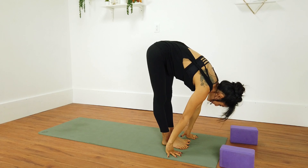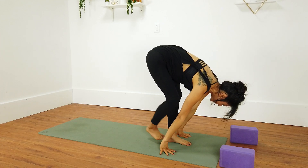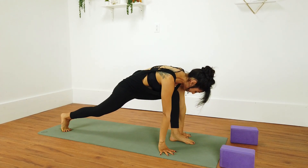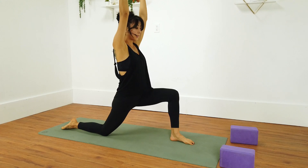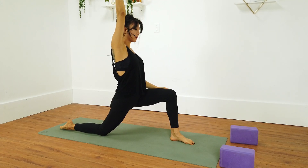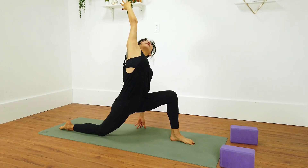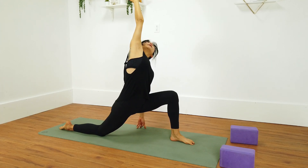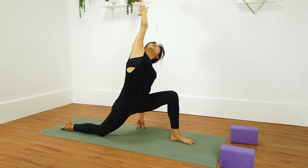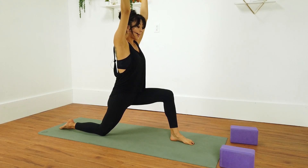Step your left foot forward. Inhale halfway lift, exhale step your right foot back. Low lunge — way back so that left knee is over the left ankle. Drop the right knee. Inhale crescent moon. Option one, left hand on top of thigh. Option two, left hand on the floor or your block. Hug the outer hips in, keep the left knee pointing forward. Remember that right arm stays straight, not bent. Keep reaching up as you inhale, exhale lean towards the left. Inhale center, exhale forward fold.